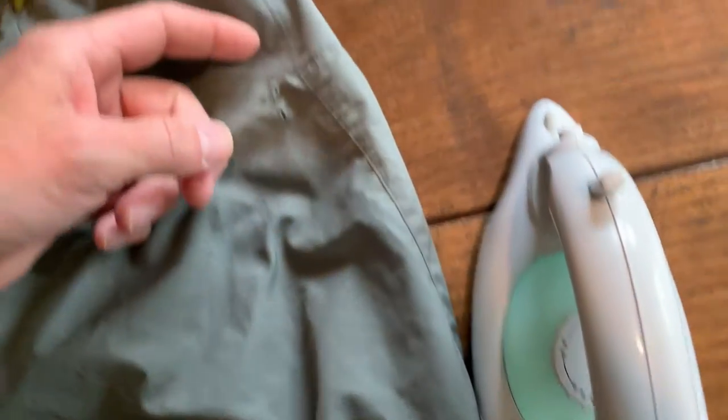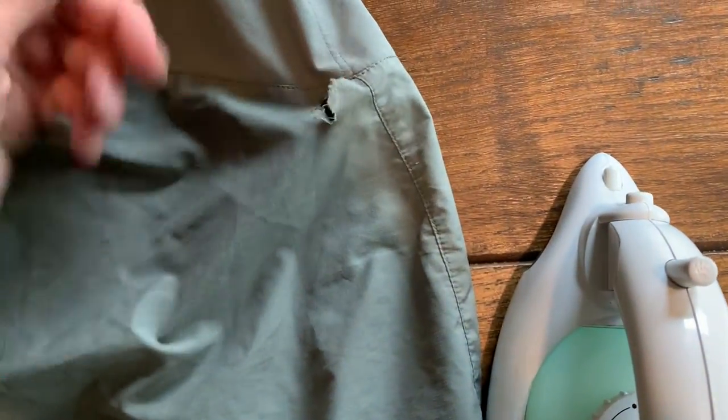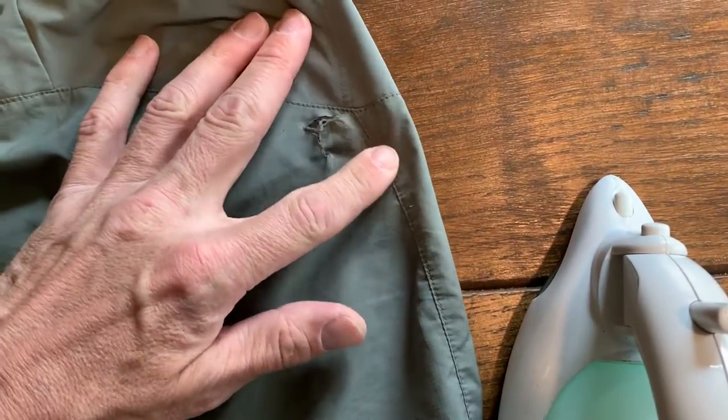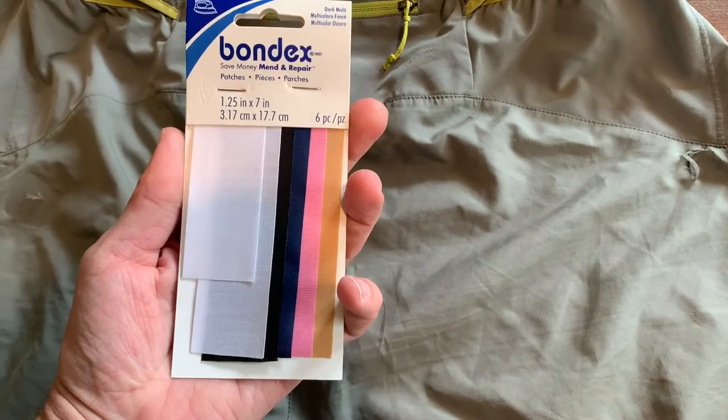Here's a previous rip and repair I did a couple of summers back. Here's the rip from the other day. And here's what we're going to use to fix it.